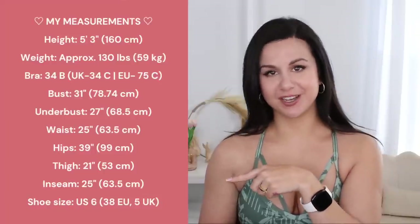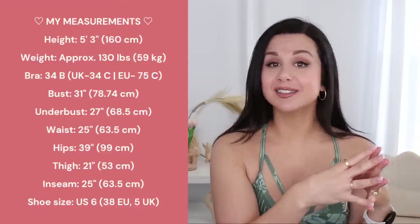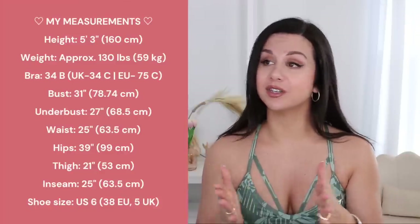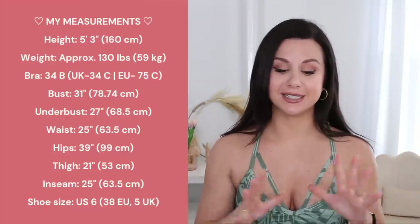Over here you can find my measurements — I'll also have them in the description box below. Everything that is live on site right now will be linked individually below as well, so you can just click on whatever you like. No searching throughout the Gymshark website. Nice and easy for you.